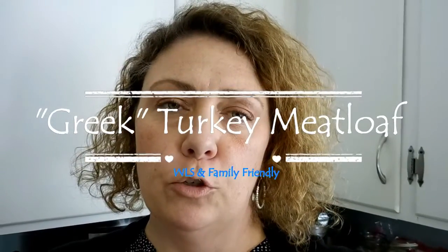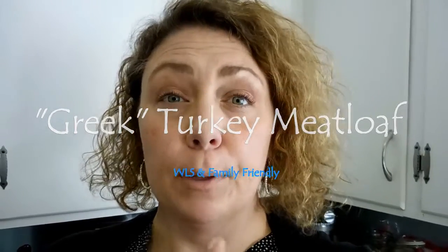Hi guys, I am going to do a quick turkey meatloaf recipe, and this is a recipe that I've made for a long time to trick the guys into eating turkey meatloaf. I call it Greek turkey meatloaf because it's kind of all the different things you'd have in a Greek salad or Greek meal, but it's easily changeable to make it Italian or Mexican, and I'll kind of talk about some of the swaps.